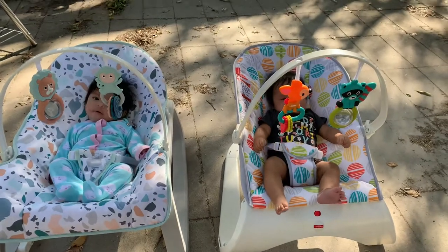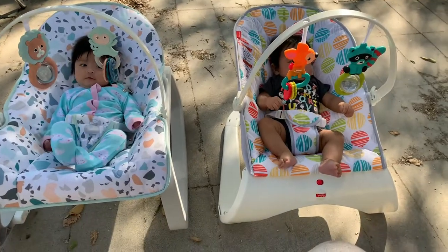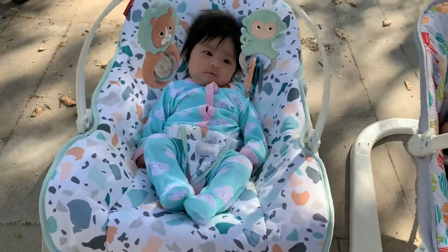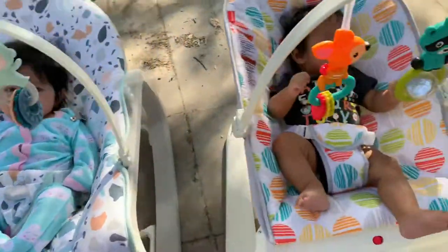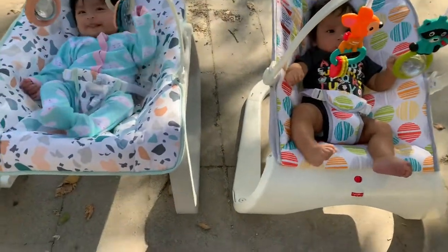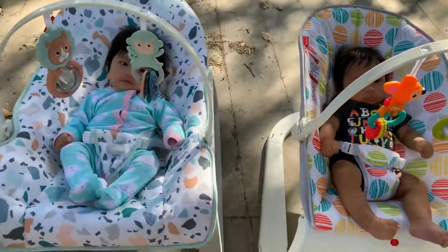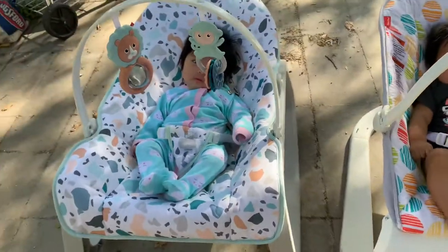Hey, how's it going? We're going to review these little rocking chairs right here. To help me with the review, I'm going to use my assistants Gabby and Gabriel. Having twins means we have to buy two of everything, so here's a quick review of these two little rocking chairs.